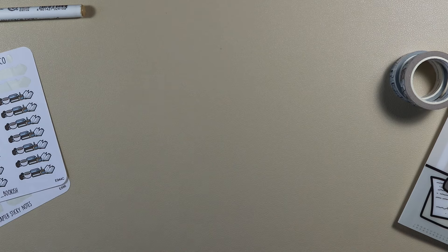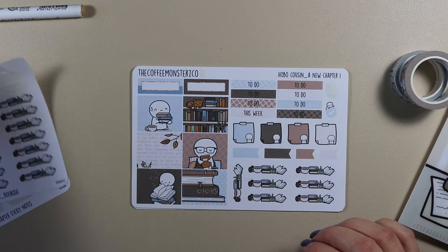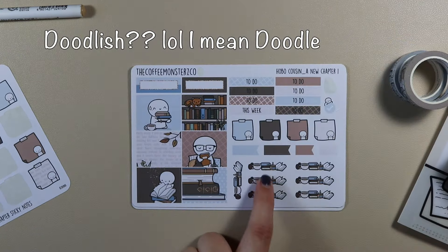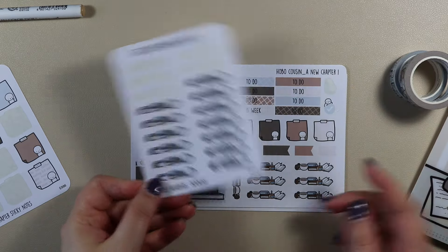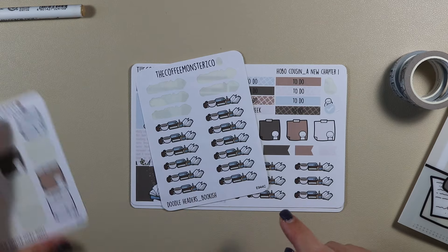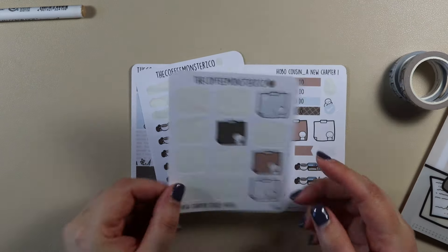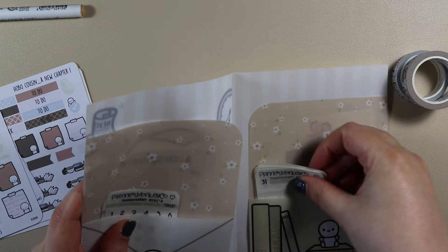As well as that I also have some extra add-ons. There are Doodlish headers called 'Bookish' — it's these headers down here, so it matches with the New Chapter kit even though it doesn't say 'A New Chapter'. And then I have some of these left as well in New Chapter sticky notes, and then I'm going to be using my Planner Monkey Co dates.